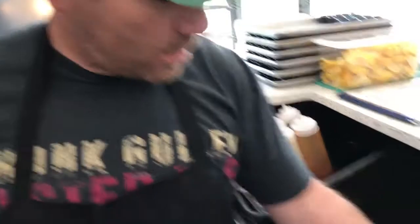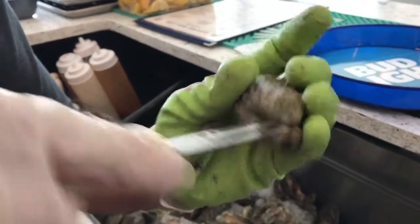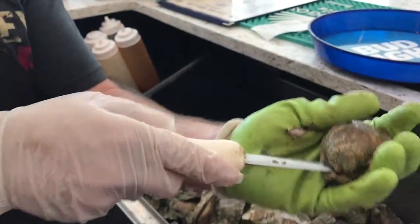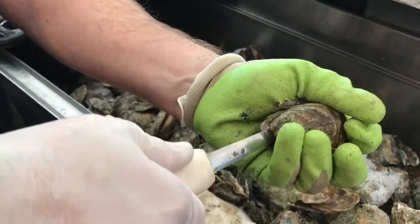Basically, you grab any oyster and you look for one specific point, it's called the foot. You can basically stick your knife in there and hold it. So what you want to do is find a nice little grip right there and just give it a little snap. It's done.